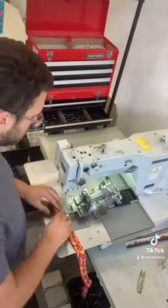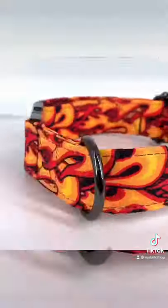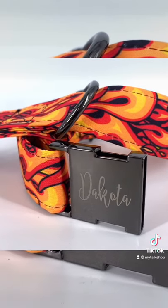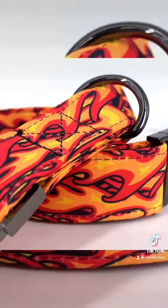I then posted it on my Etsy page, so if you need a dog collar go ahead and check it out — link is in the bio. If you don't and you still want to support a small business like mine, be sure to like the video and follow me for more videos like this.